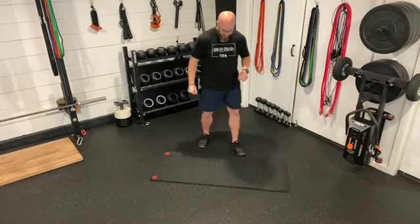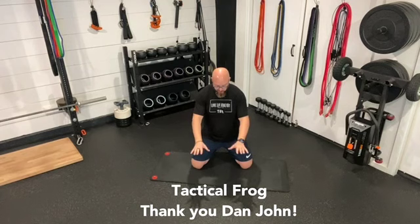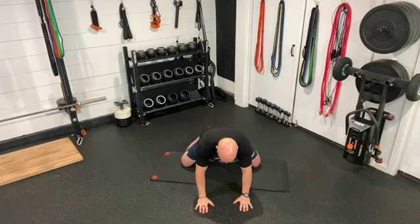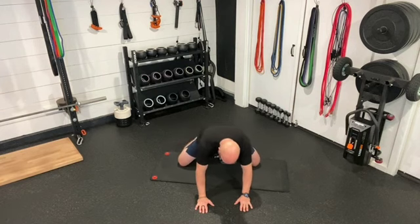Exercise number one is called the Tactical Frog — I learned this from Dan John. Utilizing an opportunity from the six-point position to rock through a range of motion that allows you to work through any tightness you might have in your adductors, abductors, lower back, glutes, hamstrings, quads — it kind of gets everything. Hands, knees, and toes — open up your knees nice and wide. Rock back, try to touch your butt to your ankles, and return. Hold for a second or two — looking for a dynamic stretch component, not holding long in any static positions. As you feel more comfortable, open your knees wider and rock a little bit deeper.